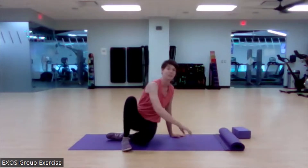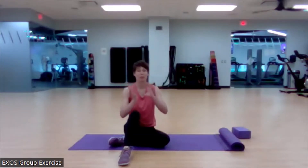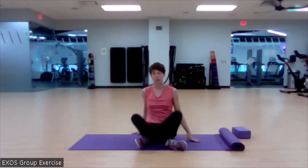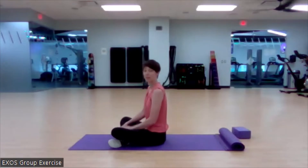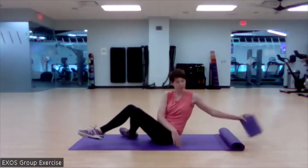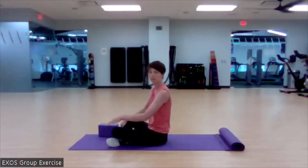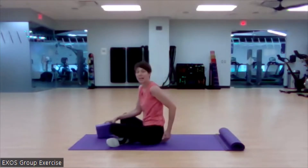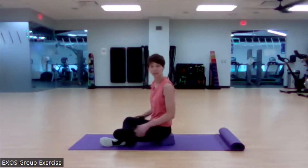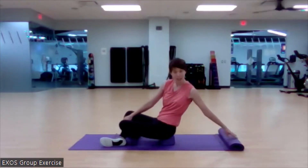Now that we've isolated the lumbar spine flexing and extending, we're going to move to lateral flexion. We're going to do a little lateral flexion from an upright seated position. I want you to see that when we're working with the lumbar, we really want to have the pelvis neutral. If you're seated on the floor and feel like you're tucked under, sit on the edge of something — a yoga block or a chair — to allow you to sit on your sit bones. Elevate the hips as needed.